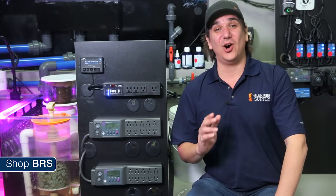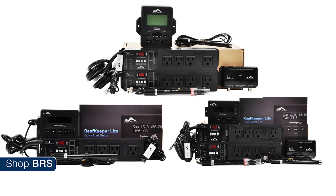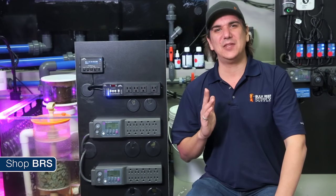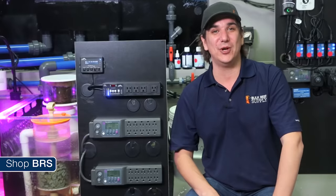This week we are going to focus on all three different models of the reef keeper: the light basic, light plus, and reef keeper elite. We'll share where we believe the reef keeper fits in the market, what it does, what it doesn't do, who we would recommend it to, how we would use all three in a tank like this one, and then program a final solution using the control module and the myReef 2.0 software.